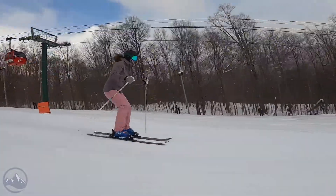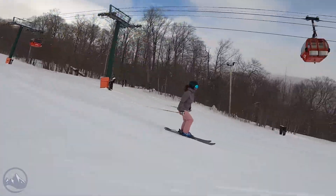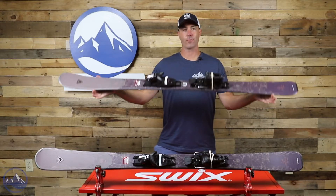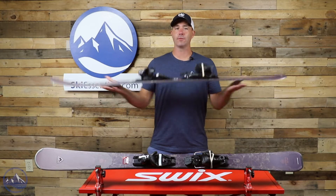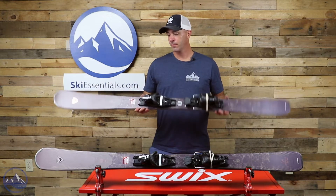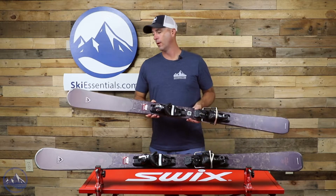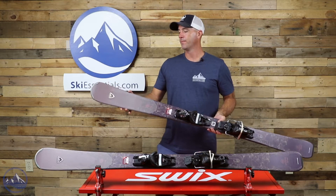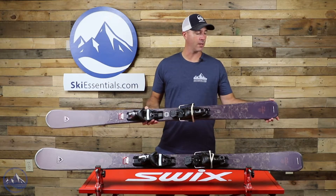We also see a half cap, half sidewall construction throughout the main part of the ski. From where my fingers are is half cap, half sidewall. That sidewall gives you great energy and edge grip, while the cap gives you lighter weight and a more maneuverable, quick-turning nature. Full cap from here to the tips and full cap from here to the tails.